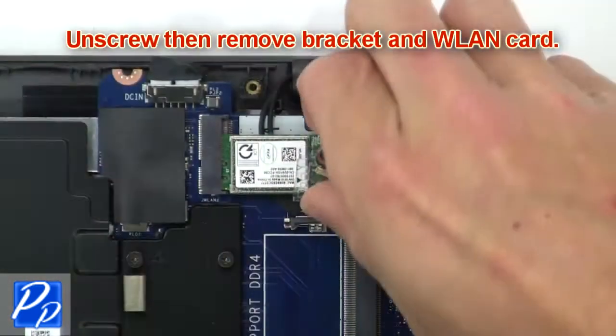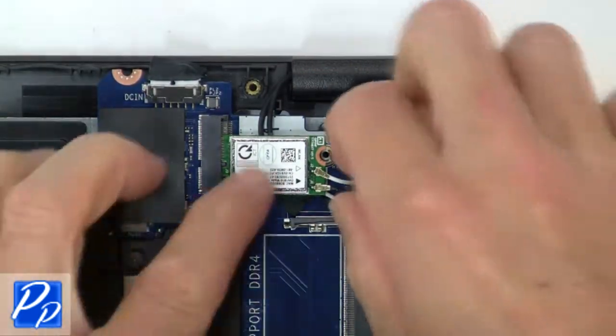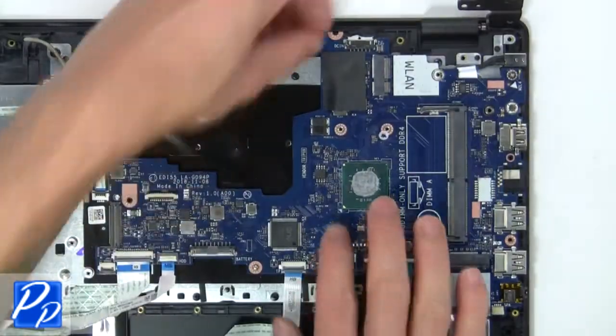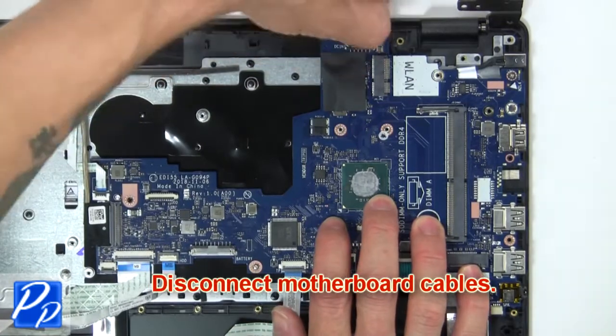Now unscrew and remove the bracket and wireless card. Then disconnect the motherboard cables.